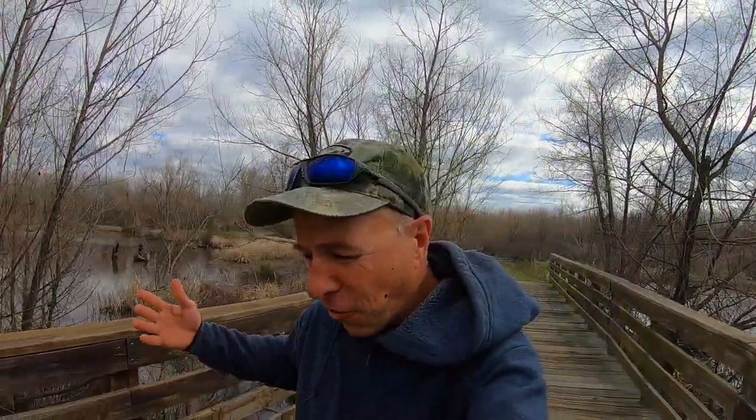Welcome back to M-Hood Fishing, everybody. So yesterday I was fishing for bullhead and a cold front was barreling down on me. The wind was absolutely cranking. It got really cold towards the end of that session, so it's left us with a chilly day today and the wind is still up.